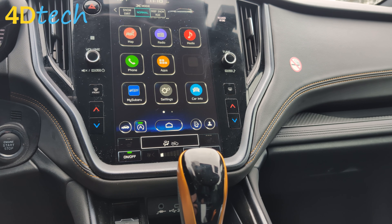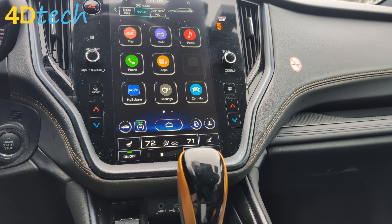Now you see how easy it is to pop in the start-stop eliminator from 4D Tech. I'm Brad — thanks for checking out our video.